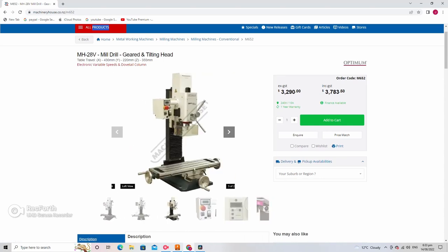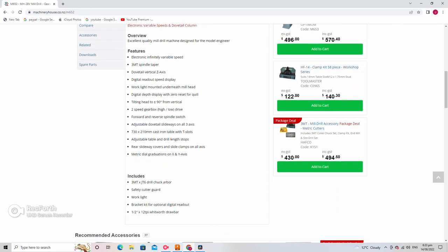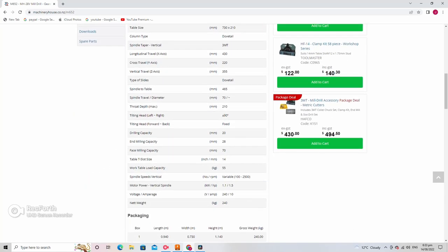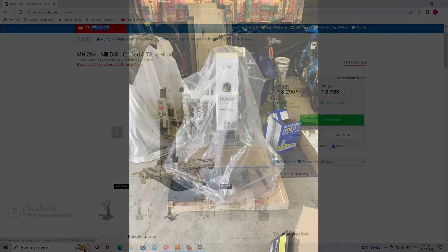Over the course of six months I converted it to CNC using some NEMA 34 steppers and some Taiwanese ball screws, and all up this cost around about 2900 US dollars.